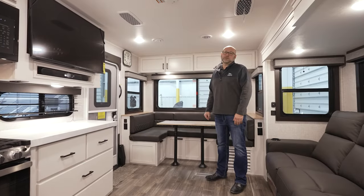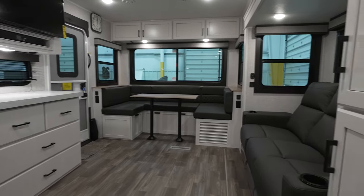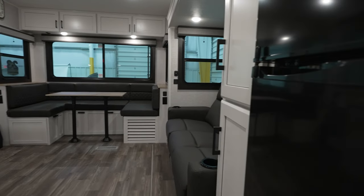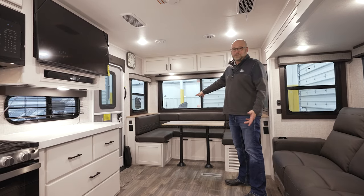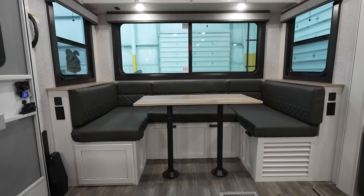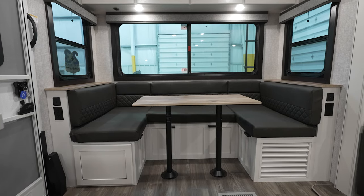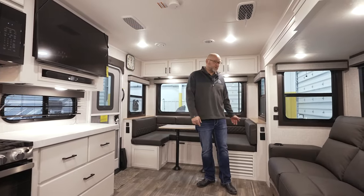Inside the 25RUCD, this is super similar to our fifth wheel version of it in terms of the U-shaped dinette that can fold down. The nice thing about being 96 inches wide — I can get a pretty much full-size bed laying down there. At 6'4", I could lay down on there and have plenty of room, which was the whole point of doing the U-shaped dinette.